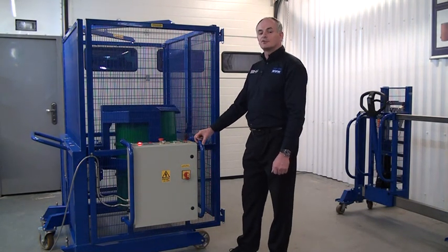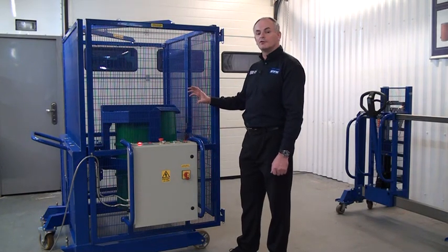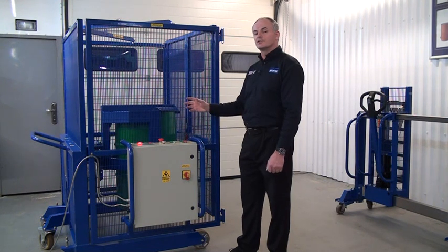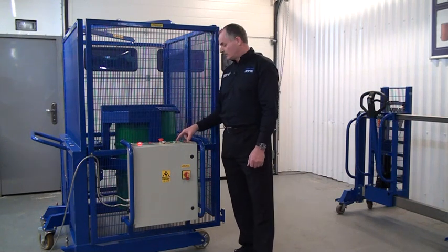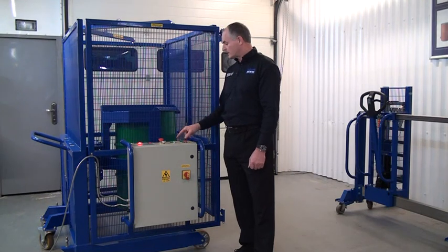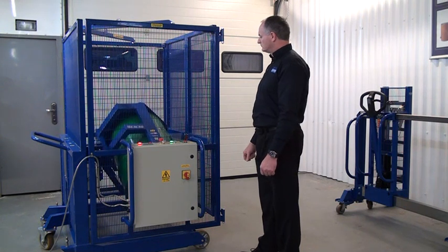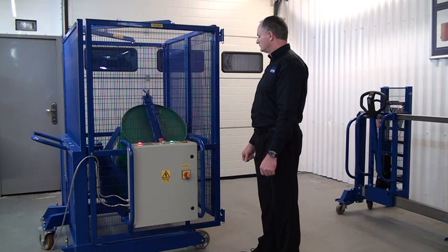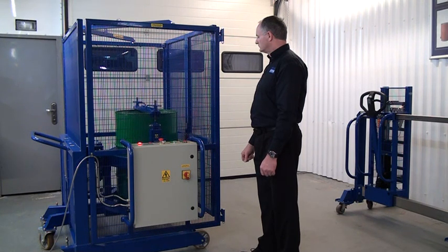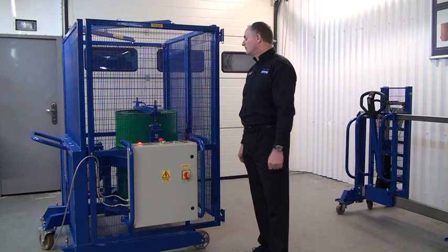If we press stop — now, if we wanted to take the drum out, so if it had timed out or we press stop and we wanted the drum in the vertical, because it needs to be in the vertical to take out with a depalletiser, we press this docking button. If we press the docking button, the unit will rotate until it gets to the vertical orientation. It's now in the vertical, so we could open the gates and remove the drum.